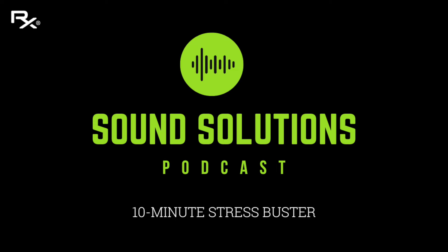Hello and welcome again to the Sound Solutions Podcast. My name is Anna LaFloris and we are here at MusicWorks in San Diego, sharing the power of music with you today. Today I wanted to talk a little bit about stress management, about relaxation, and why we need to relax — we need to chill out.